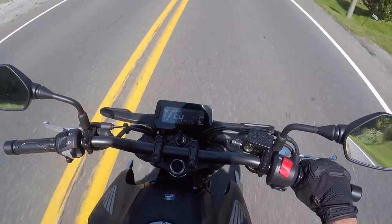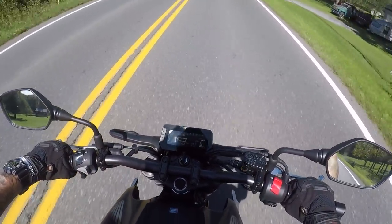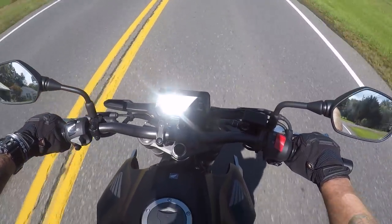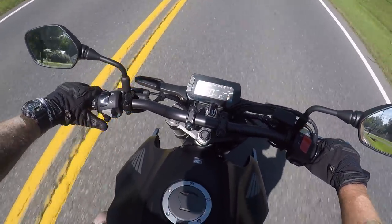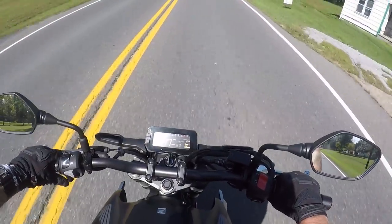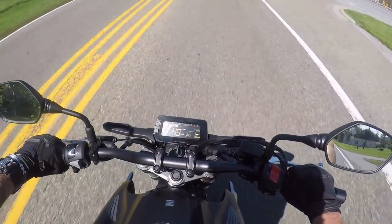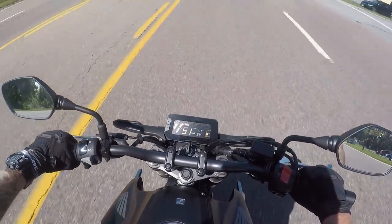With this bike you're sitting nice and upright — I feel like I'm on a dirt bike, kind of. Not quite like the 701 I rode last week, but very close. It actually feels a little bit less aggressive than my FZ07, and I'm okay with that for somebody grabbing a first bike.